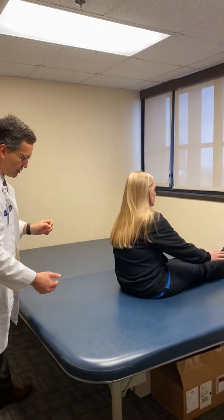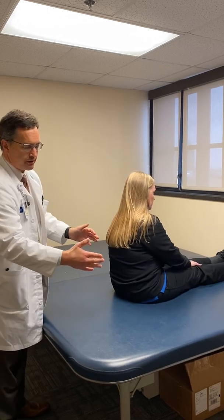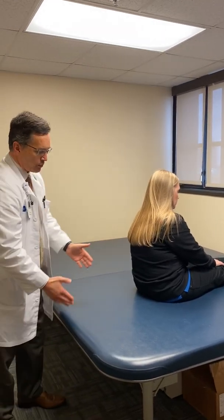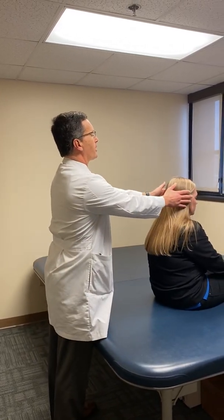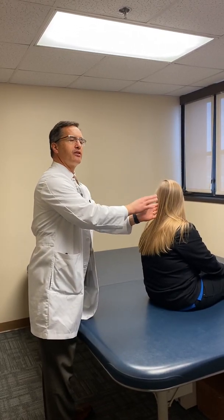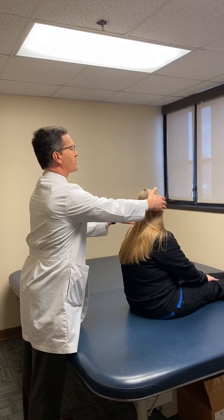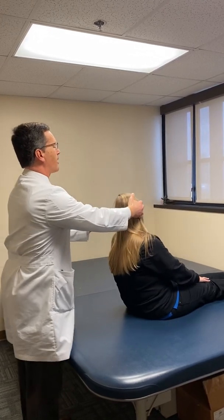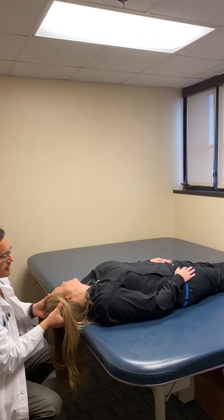You want to position yourself on the bed so that when you lay down, your head is going to hang off the edge of the bed. We're going to turn the head to the left, doing this on this side because based on her symptoms, we think this is her primarily symptomatic ear — she rolls over on her left side and gets symptomatic. Have her head hang off the side of the bed here.